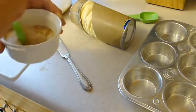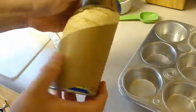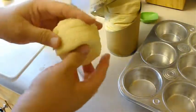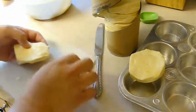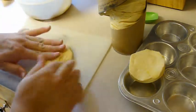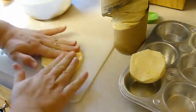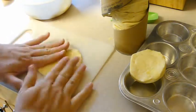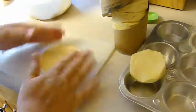Next, I have one package of large refrigerated flaky biscuits — these are the Grands and there are eight of them. I also melted two tablespoons of butter in the microwave.